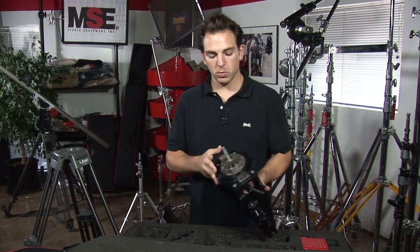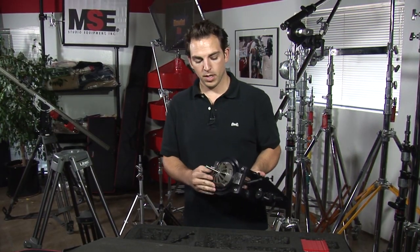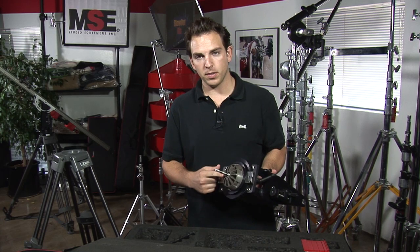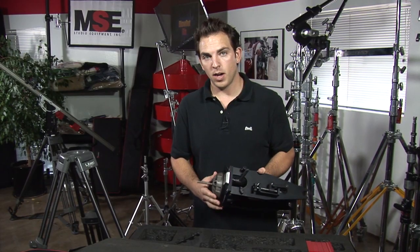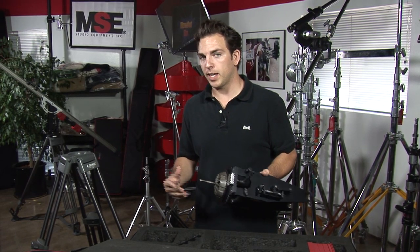This fulcrum works with a hundred millimeter ball. We're going to go ahead and insert this ball into a hundred millimeter bowl tripod. We like to use heavy duty tripods as the complete system, once set up, can weigh up to about 80 pounds.